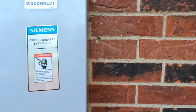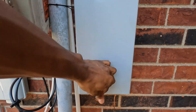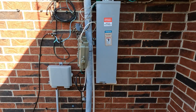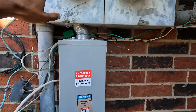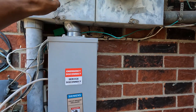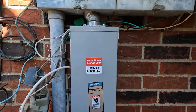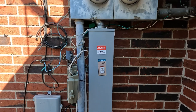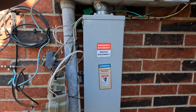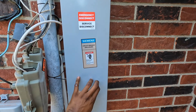I just hit the main breaker right there. Basically, how this is wired in — how it used to be before — the power from the meter went straight into the panel inside the garage. Well, now you have to go from the meter down to the service disconnect, out of the service disconnect, and into the panel.